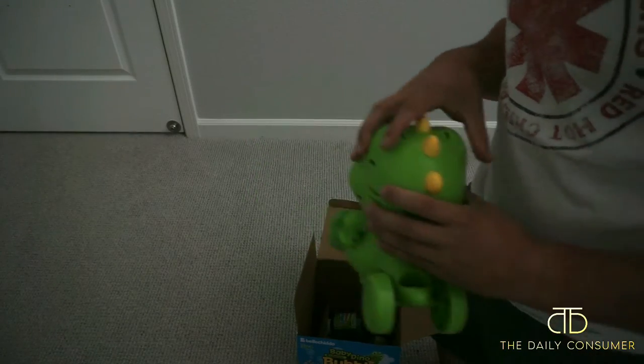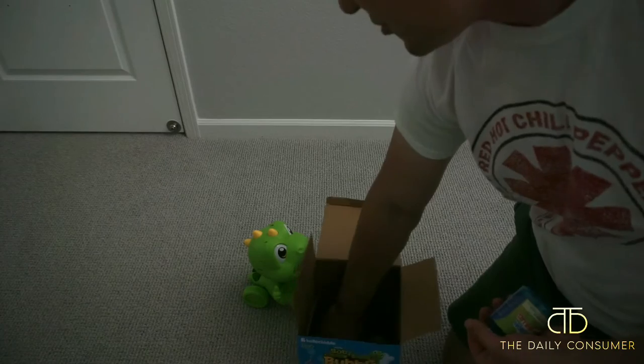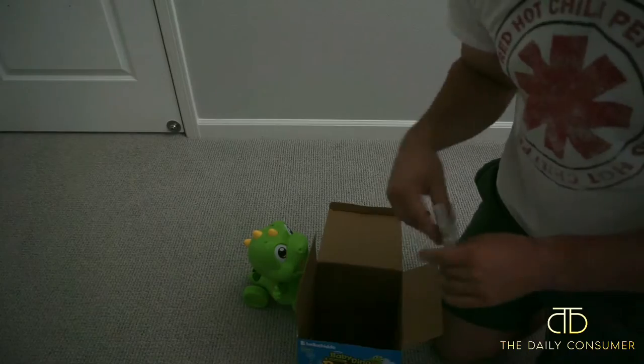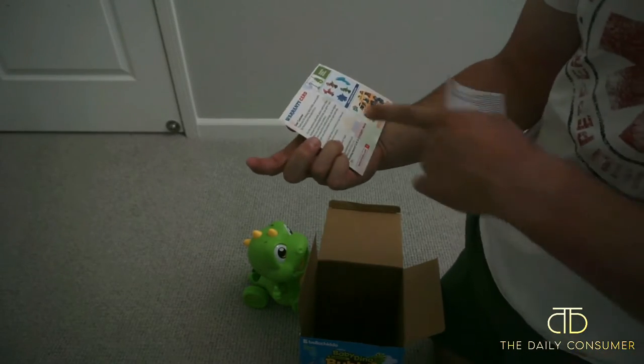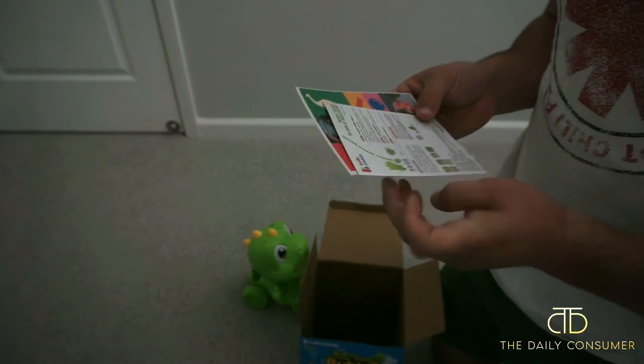Let's go ahead and put the handles together. Let's check out what else. Here is your four bubble solutions. And then you have a warranty card as well, so it'll give you instructions on how to do the warranty if you want it as well.